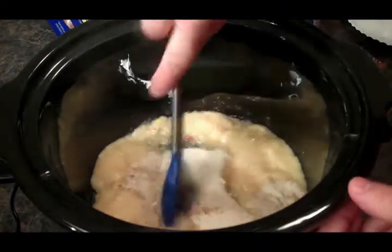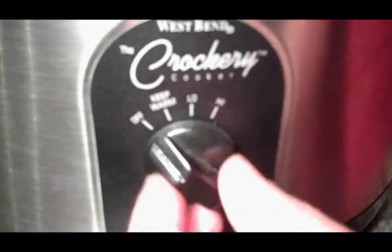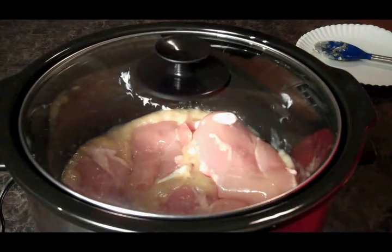We're going to give that a good mix. Then we're just going to tuck our chicken breasts down into our crock pot here. We're going to turn our crock pot to high, put the lid on, and let that cook for about four hours.